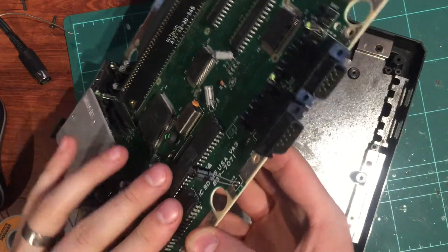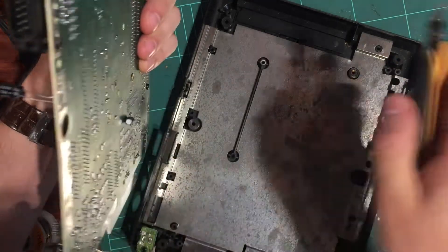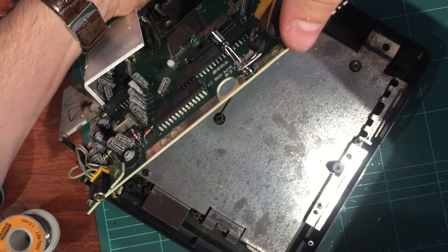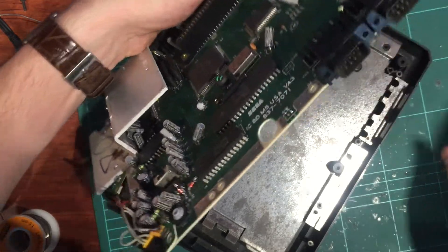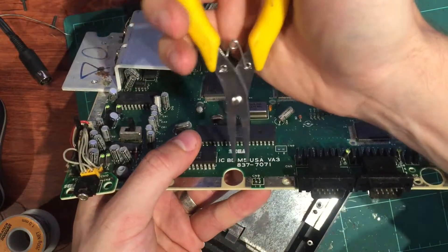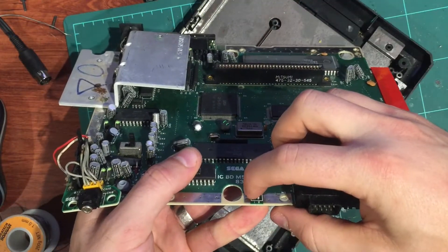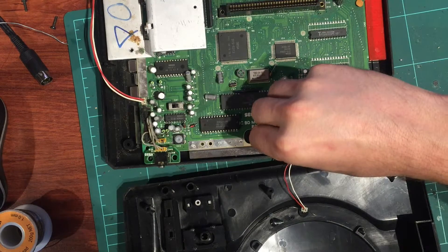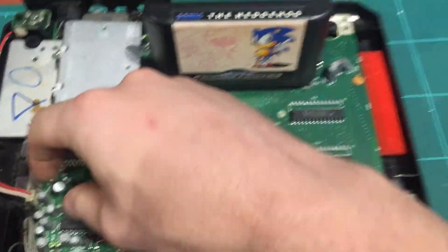I managed to get a reasonable solder job done underneath the board. Pushed out the old pins, trimmed it off - should look nice and clean now. Cut these legs really short, then get in there with the pliers and straighten up the legs a little bit. Got the cable - let's see if it fits. And it does fit quite well.